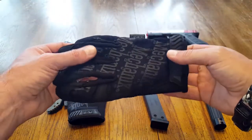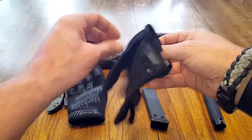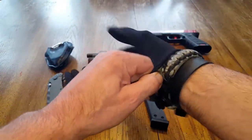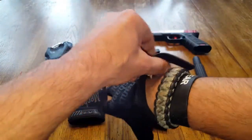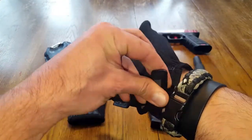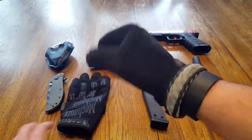They're pretty much a standard with a lot of our military and law enforcement community. There are other brands out there that are great also, but today we're going to be talking about these Mechanics Gloves. I was first introduced to them by some police officers that I was working with, and they ended up giving me a pair and I've really enjoyed them ever since.